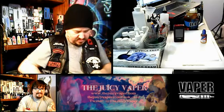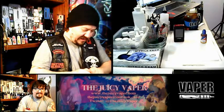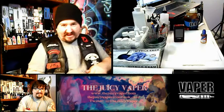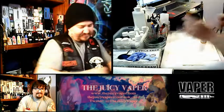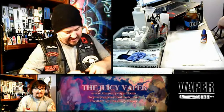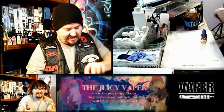We're going to go ahead and take off the tank and get it started. I forgot this has a topside fill, so I made a rookie mistake there. It happens.